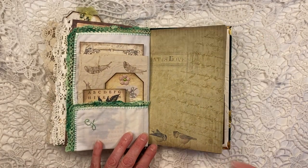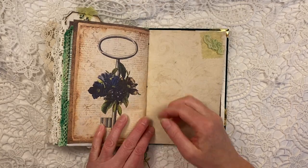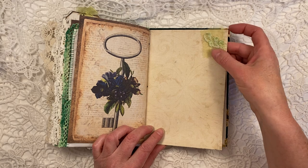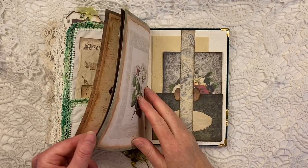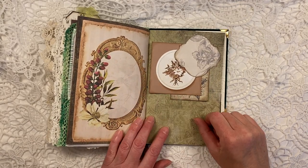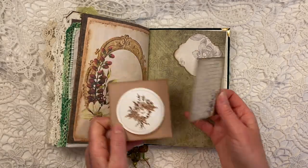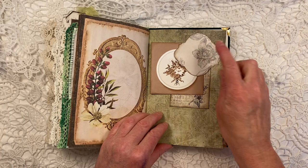Then again, these cute little birds here on this page. Beautiful — the key and the flowers. This again is a little bit left over from the fabric page that I made. Gorgeous frame here. Another tuck spot. This is from my stash, this is from the kit, and these are from the kit as well.